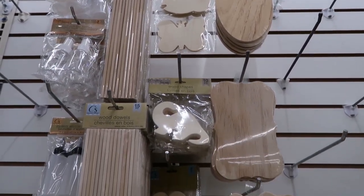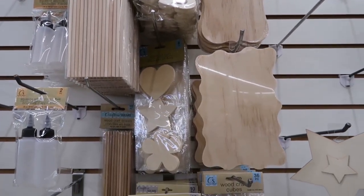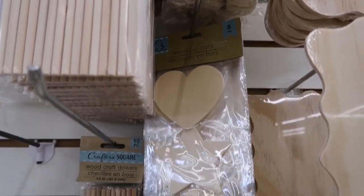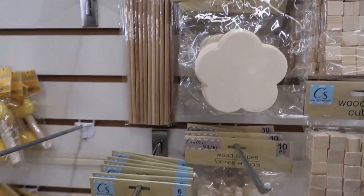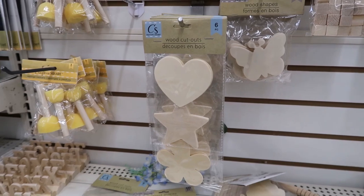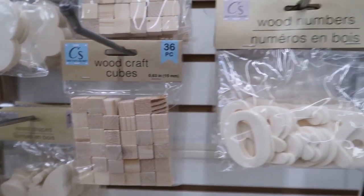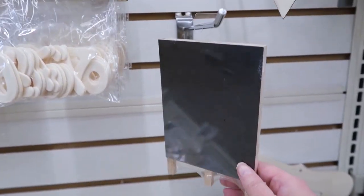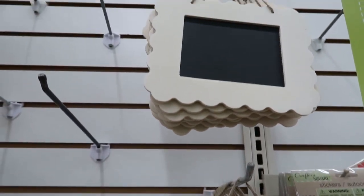They have a lot of cool wood pieces here that you can use. Look at those — they have dowels, larger ones, smaller ones. They have all of these cutouts. That would be great for painting or stenciling or mod podging. All sorts of DIYs you could do with these. I got some cubes here. There's a little chalkboard easel, and then these chalkboards here with the frames. These are real nice too.